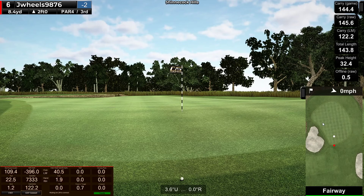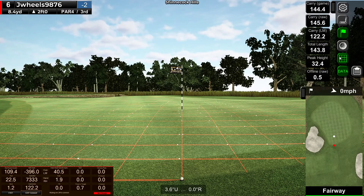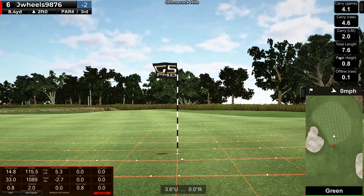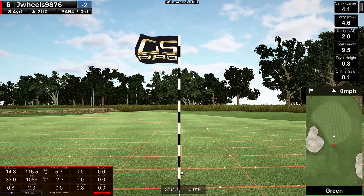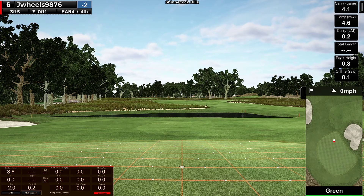Alright, I'm chipping. A little lob wedge. Well that sucked — missed my landing spot by probably two yards. This is pretty strange. Definitely can chip this in. Almost. Alright, bang this one in for the par.